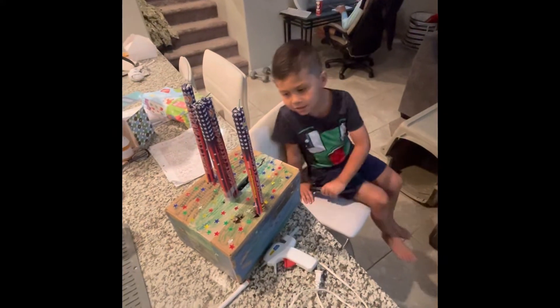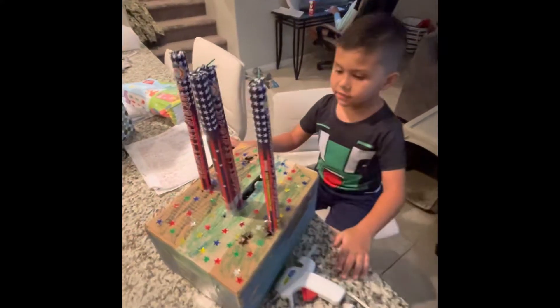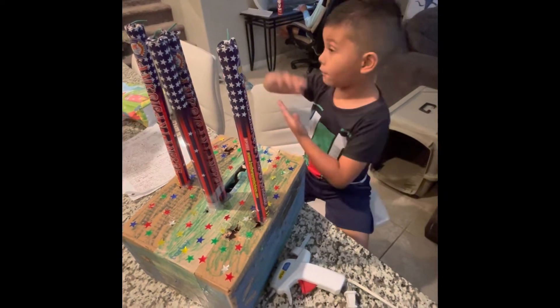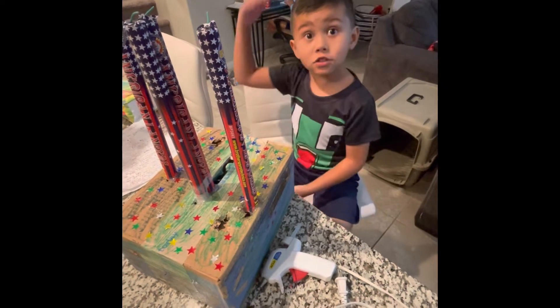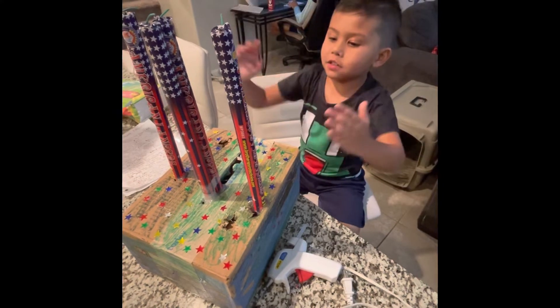Hi guys, welcome back to another video. I'm explaining how I made this fight work in real life. So I was at my grandma's house and we brought four moment candles with us. And I'm so lucky that we're doing this today because it's so close to the 4th of July that I just really want to do this.